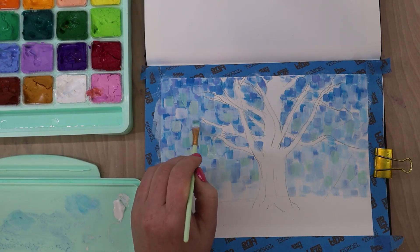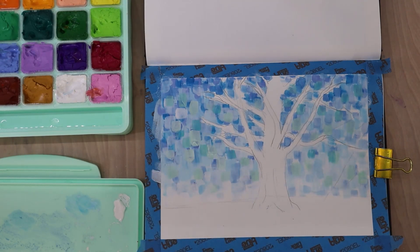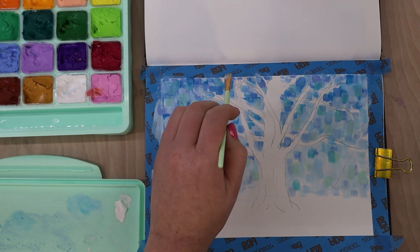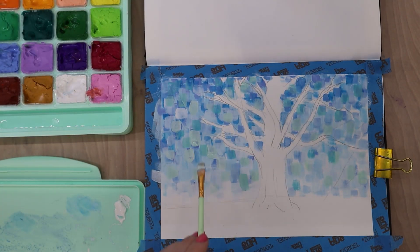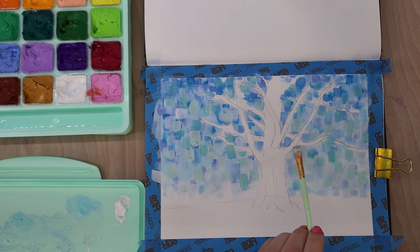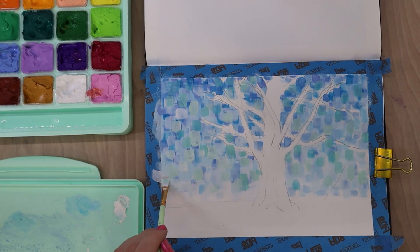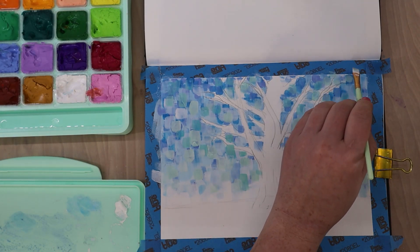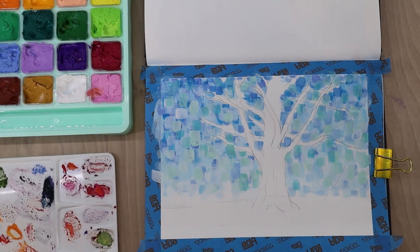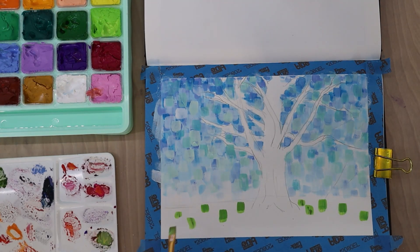I did the base painting for the sky and started coming in with these dab motions, and it was going along pretty well, but then it felt very cold and wintry. Granted, it was just a blue and white landscape, so it would read wintry, but I decided I needed to warm up the sky a little bit. I started going in with some minty colors that had a little more of a green undertone to help warm it up so it didn't read quite so cold, since I wanted this to be a fall scene with yellows and reds.